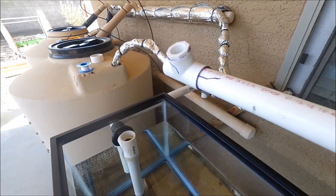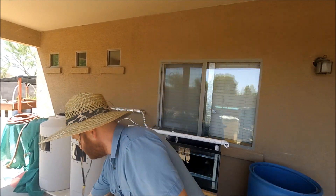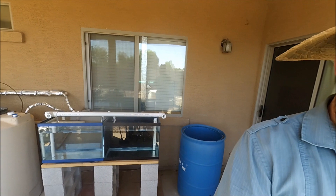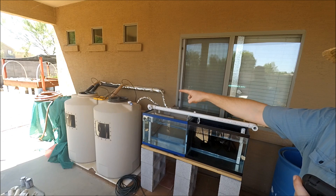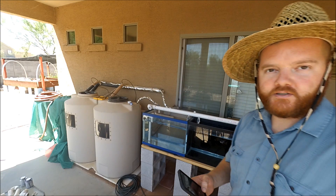I'll do a high-speed video of me building all this stuff so you can watch, and then I'll stop periodically and show you what's going on. I hope you guys are having good luck with all your gardening and projects. Without further ado, let's get to mine. I'm going to set the camera up. Something else I wanted to do is this fill line right here — I want to drop that down about a foot and a half. So we'll do all that in the high-speed video. Hold on to your hats folks, here we go.